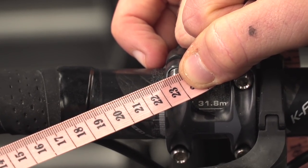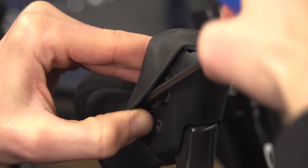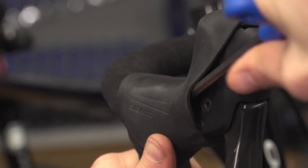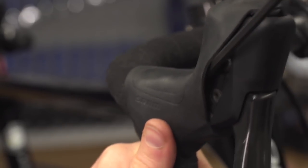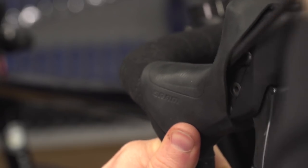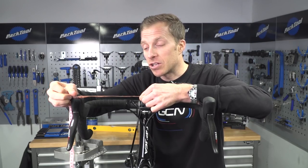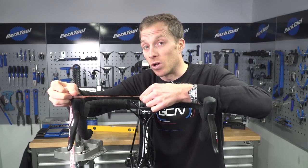Then it's simply a case of adjusting the lever you feel is not pointing directly straight, or in the direction you're most comfortable with. Just like when we torqued up the levers to make them level, they may well move a little bit — so it might take a couple of attempts to make sure those measurements are identical, but it's more than worth it in the long run.